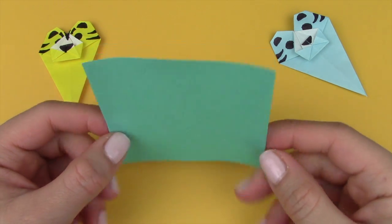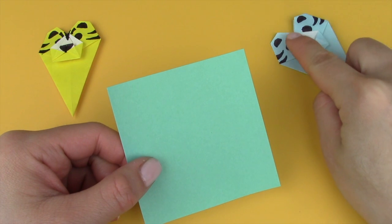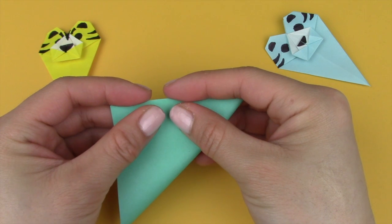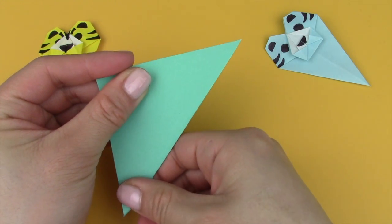To make the tiger bookmark you're going to need one square sheet of paper and also some kind of writing utensil to draw in the features of the tiger. First, take the square sheet of paper with the color side facing out and fold it in half diagonally so that it creates a triangle shape.